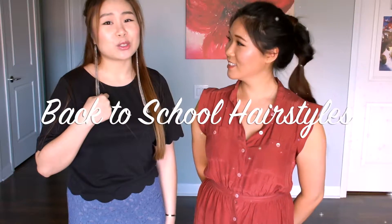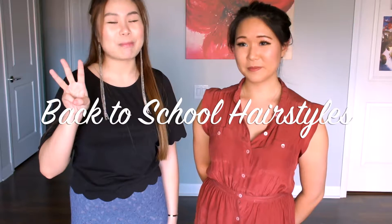Welcome to our channel Kiki and Coco. Today we're going to be showing you how to do three different quick and easy back-to-school hairstyles. Please do not forget to subscribe and give us a big thumbs up if you gotta go back to school. Keep watching if you want to find out how we did this.